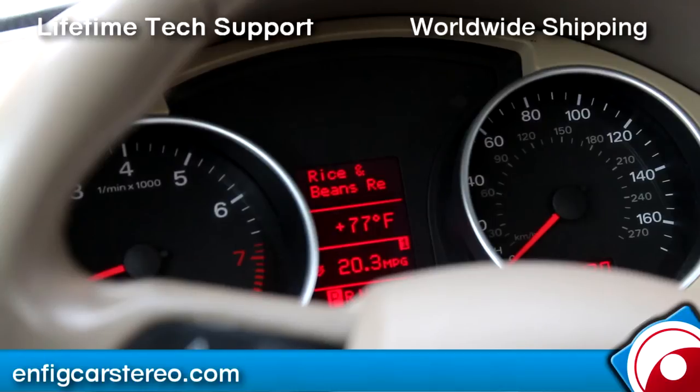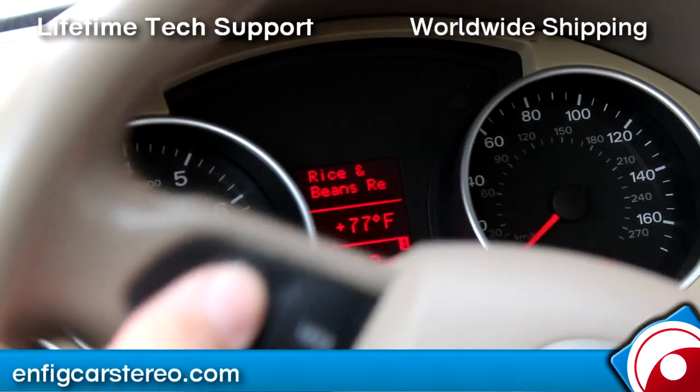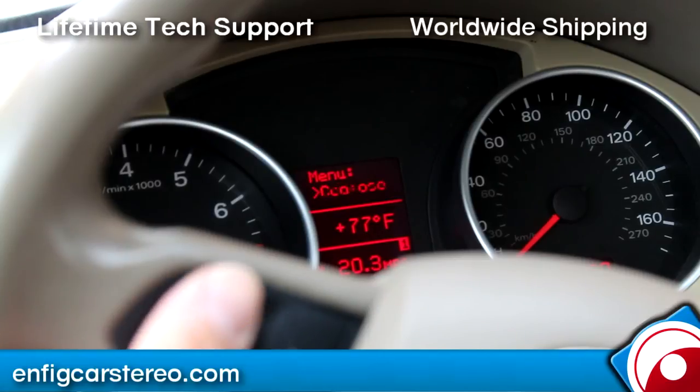You also have better control from the steering wheel. Before you just had to press CD6, but now on this one you just tap it — that's the song it's currently playing. So I'm going to tap the steering wheel and now it's going to take me into the menu.